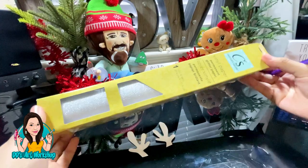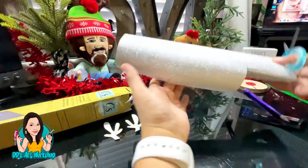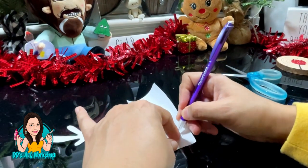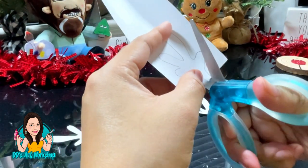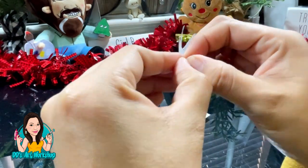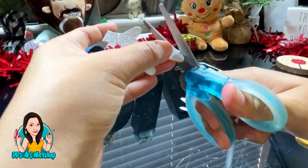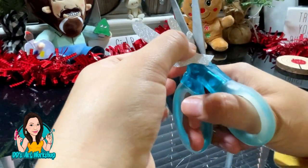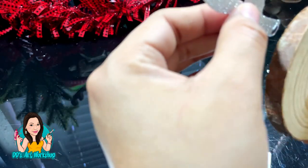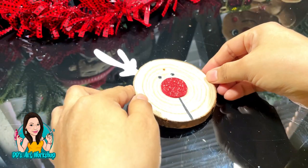This is vinyl I had from Dollar Tree — it's self-adhesive. Since I didn't have the foam sheet in silver, I'm just going to trace the antlers I already made on the poster board, cut the vinyl, and stick it onto that poster board so it's a little bit thicker and we can glue it on our reindeer. I'm trimming the excess that sticks out, cutting the edges — it looks super good now, and I'm ready to glue it behind my little reindeer.